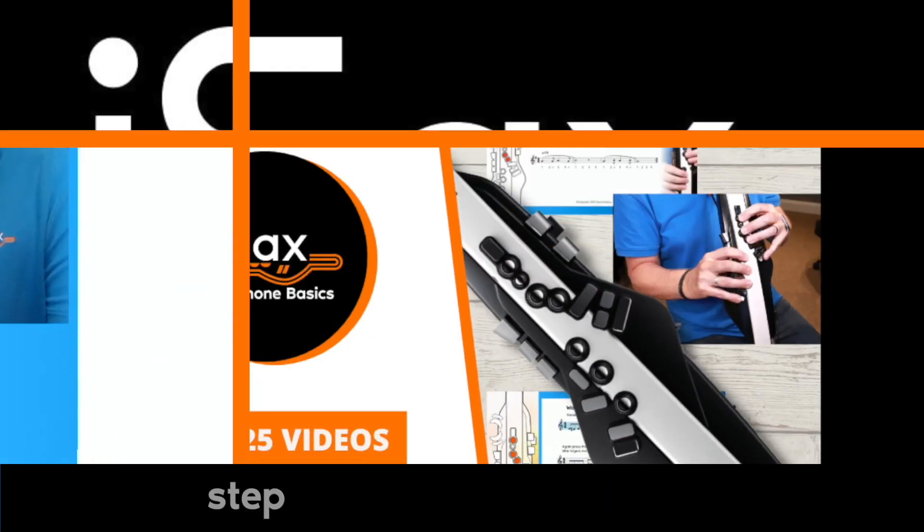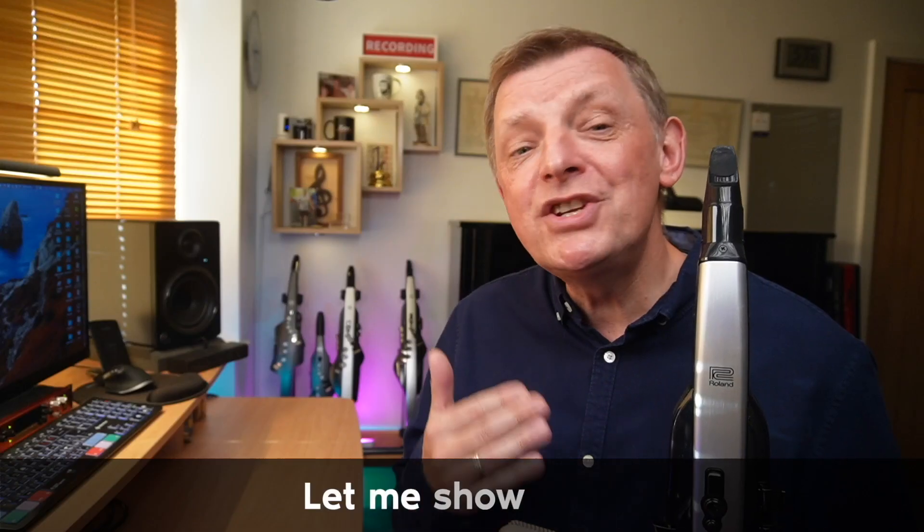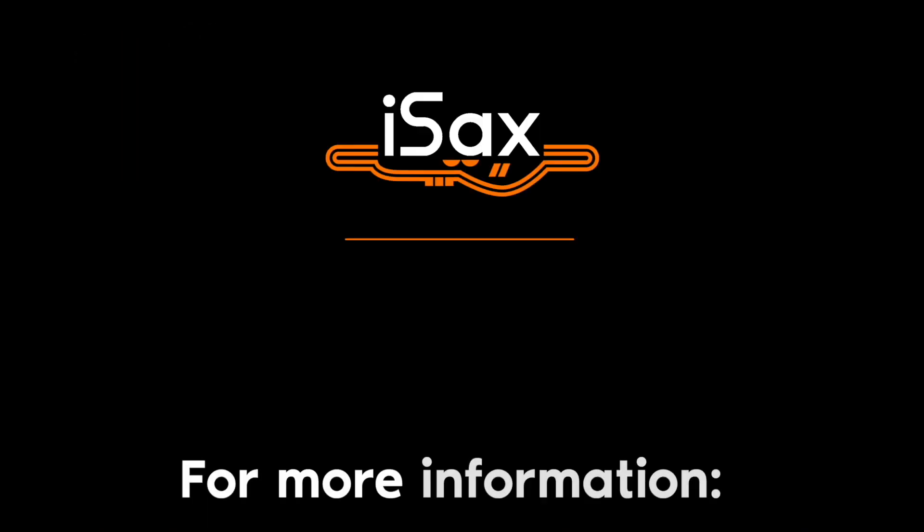Just before we get into it, please subscribe to my channel and give me a thumbs up if you're finding the information useful. And don't forget, there's a link below to the ISAX Academy - this is growing fast. I've got my first basics course on there to teach you all the notes on the Aerophone. In a few weeks' time, I'm releasing a course specially adapted for the Aerophone Mini, which has a slightly different fingering arrangement. If you're itching to get started, click the link below and subscribe to my email list. It's coming soon.